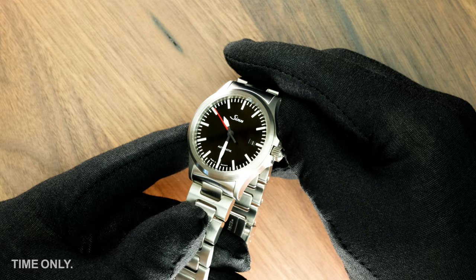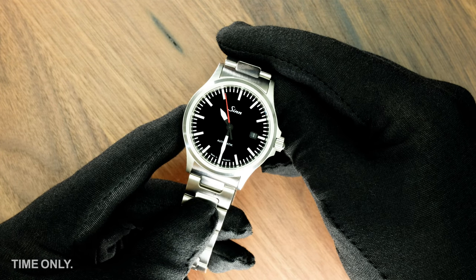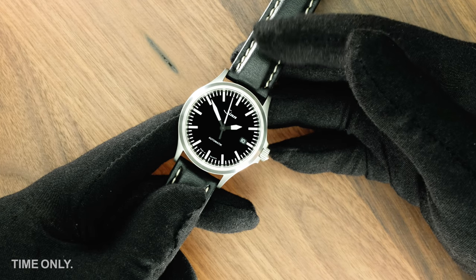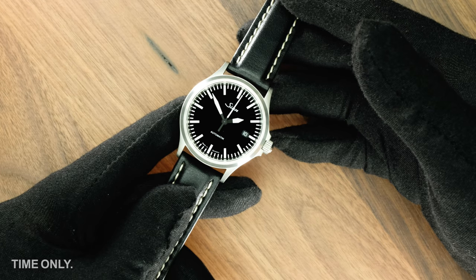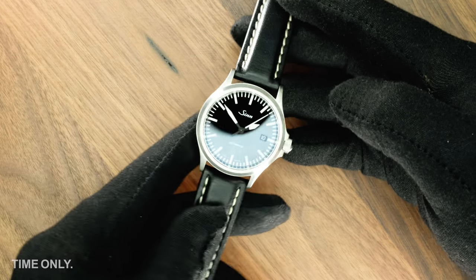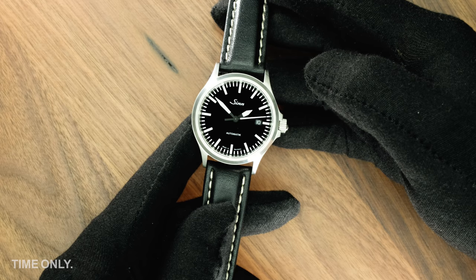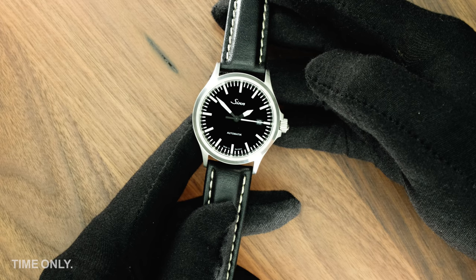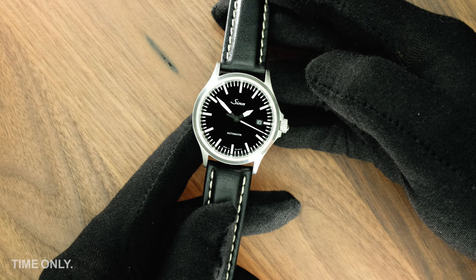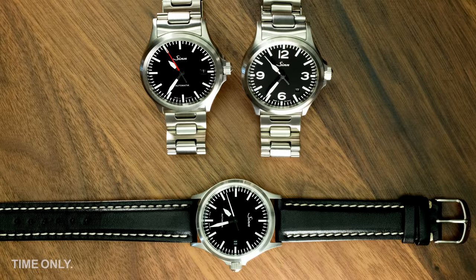Once again we have two variants of this model to show you how the white luminous second hand compares with the red second hand, and once again it boils down to personal preference. The band options here are the satinised steel H-link and a leather band to show how this model carries well on different styles. The leather band will be a little stiff until worn in, and then it is a comfortable feel. A tip from us is to consider fitting a deployment clasp to your leather band, because this not only protects your band from wear, but also gives you added security in case the buckle opens during wear. It is a small expense up front that could extend your band life by months, depending on how you wear your watch.